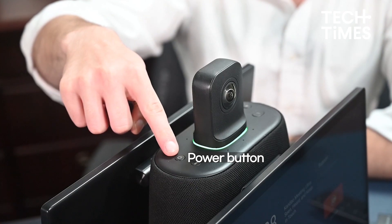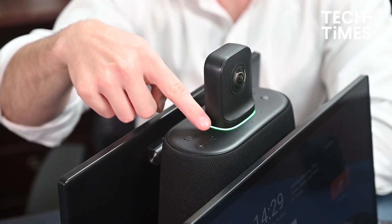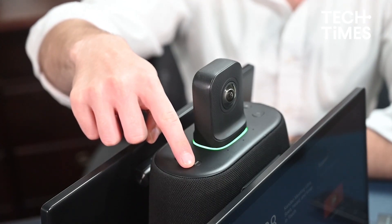These include a power button — a short press will open a pop-up window for power off or restart. Just give another short press to power off the device. A volume button to increase and decrease the volume. A mode button — with a short press you can switch from one mode to another, and with a long press for three seconds, you can lock the screen field of view, or FOV.